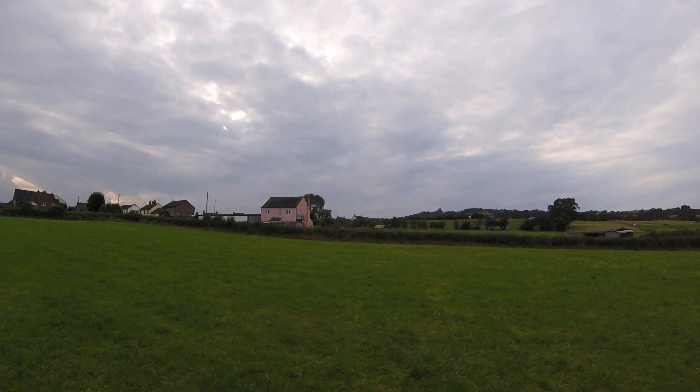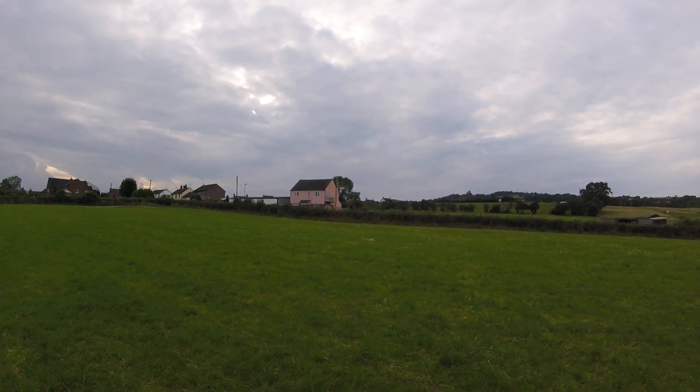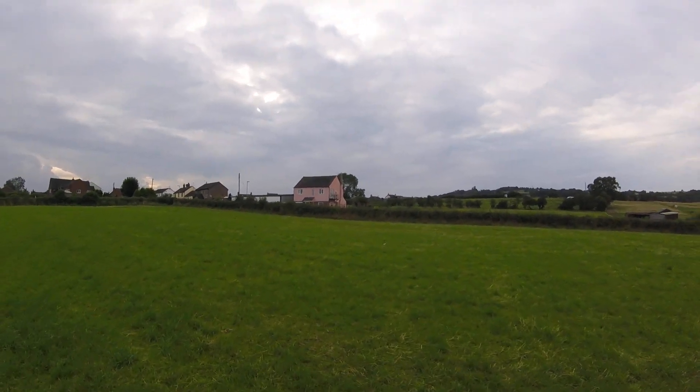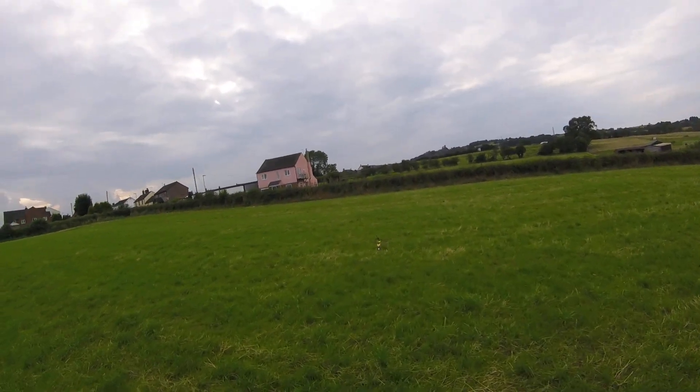The battery alarm is going off now. There we go. Whoops. Good blades there more. OK, Gaz FPV over and out. Thank you.